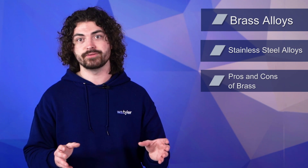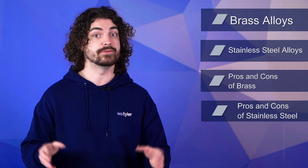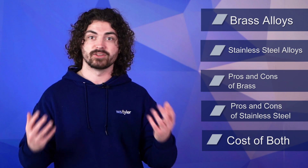To make that happen, we'll go over the brass alloys often used to make test sieves, the stainless steel alloys often used to make test sieves, the pros and cons of using brass test sieves, the pros and cons of using stainless steel test sieves, and the cost of both brass and stainless steel test sieves.